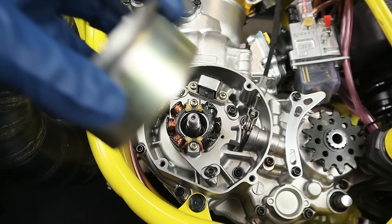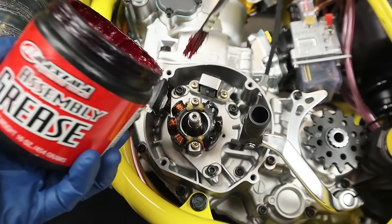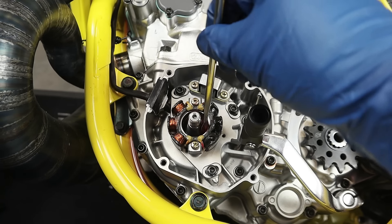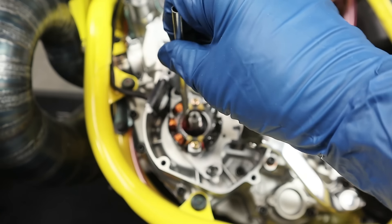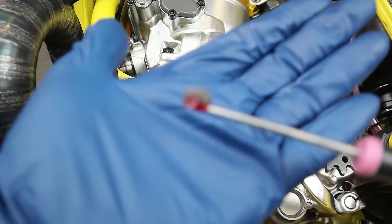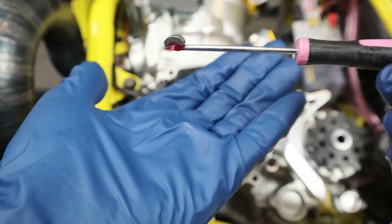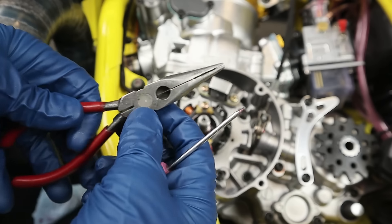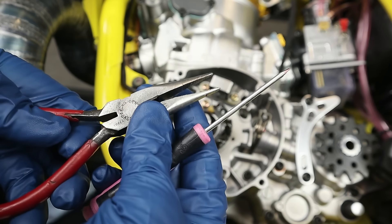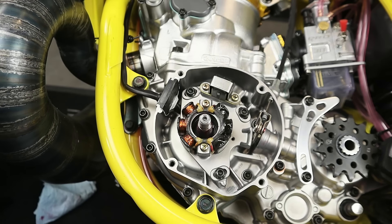I've also got a brand new Woodruff key — this little guy holds the flywheel to the crankshaft; there's a little groove in the end of the crankshaft. Uncle Tony over at our other channel MX Skill Shack got me on the Maxima sauce, so we're putting a little bit of that assembly grease onto the end of the crankshaft to get everything to slide on nice. The Woodruff key is in — now let's get the flywheel on and carry on.